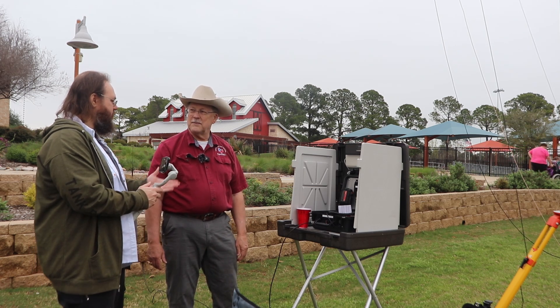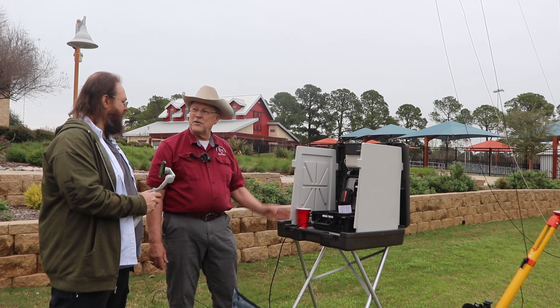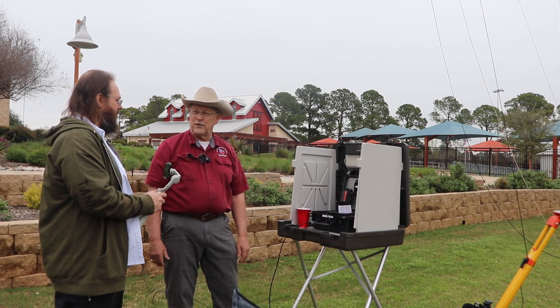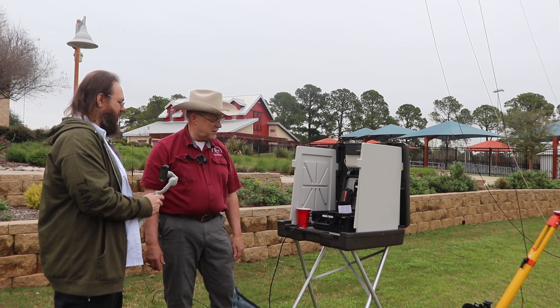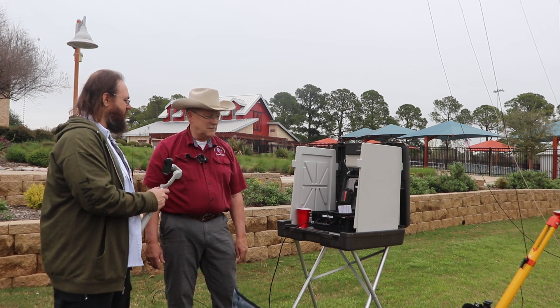So have you used your go kit since last year when you won? Yes, I use it every day. This is one I just throw in the car, and I use it for field day, for talk-in. It's kind of our talk-in station for field day. It's got a lot of use. I like to hear the stories of it actually being used.